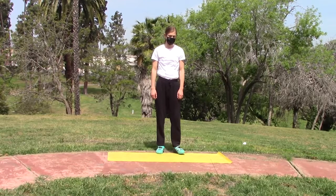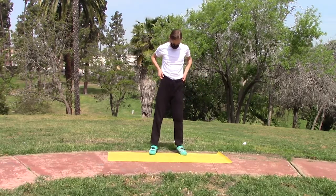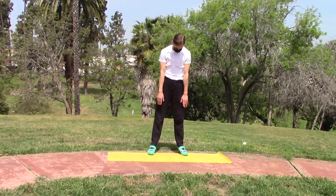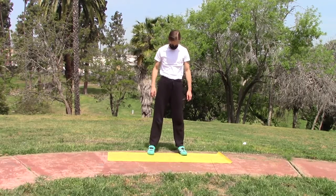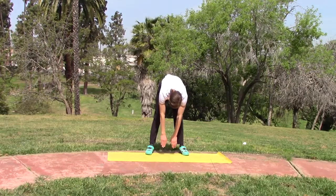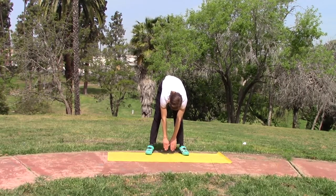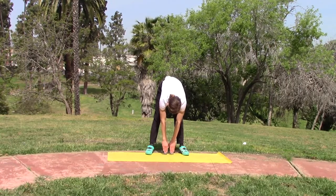Our third stretch is going to be touching your toes. Spread your feet out about shoulder length, then reach down and attempt to touch the ground and your toes. You can switch off between reaching for the ground and reaching for your toes.